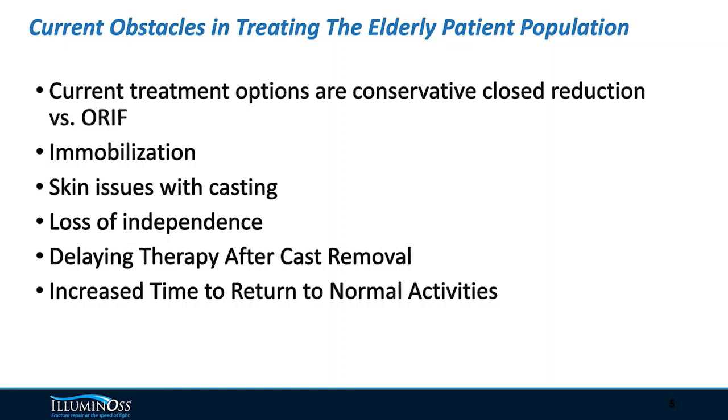With this elderly population, we have to focus on quality of life. 60, 70, 80-year-olds are much more active today than they were 10 to 20 years ago. A lot of them live alone, so they don't want to be immobilized in a cast. We often have skin issues with skin breakdown, and we have to delay physical therapy due to immobilization. We have to try to do everything to get these patients back to their normal activities as soon as possible.